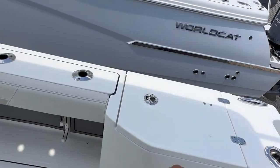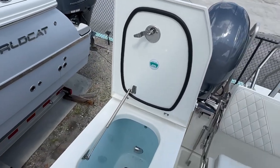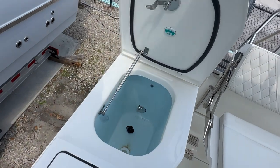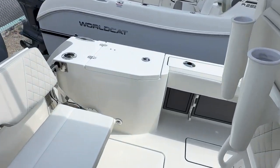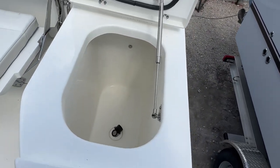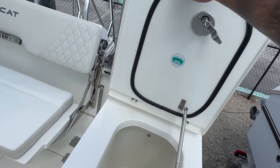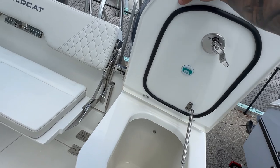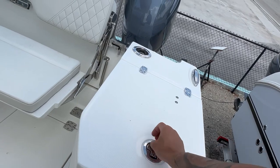The live well is over here — all gas-assist, with a nice big 30-gallon tank and rounded edges. On the other side, you have a large cooler storage compartment. All hatches are world-class resin-infused, finished on both ends for the ultimate strength-to-weight ratio. Very durable hardware throughout.